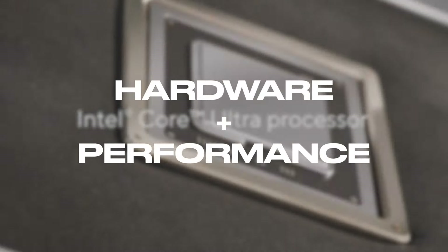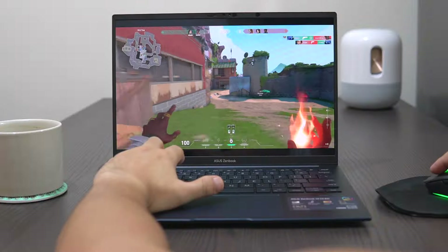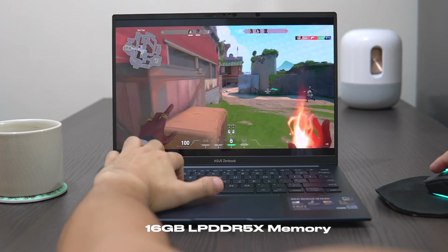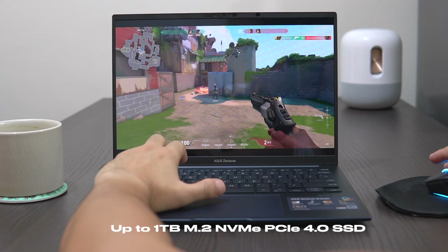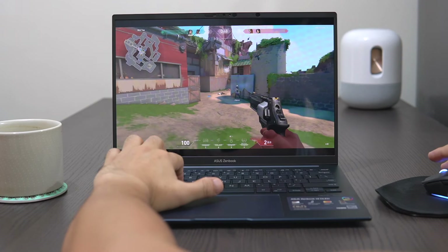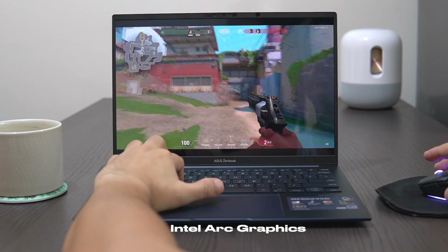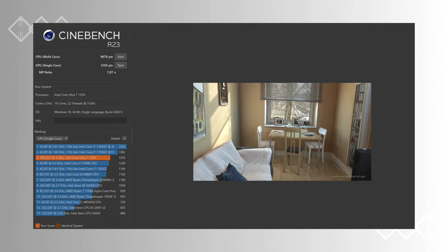The ZenBook 14 OLED is powered by an Intel Core Ultra 7 155H processor with up to 16GB of 7467MHz LPDDR5 memory. You can get up to 1TB PCIe 4.0 M.2 SSD storage for your multimedia and project files. This machine also features the latest Intel Arc graphics. In our Cinebench R23 benchmark test, the laptop performs very well with 9,878 points in multi-core CPU and 1,255 points in single-core CPU.